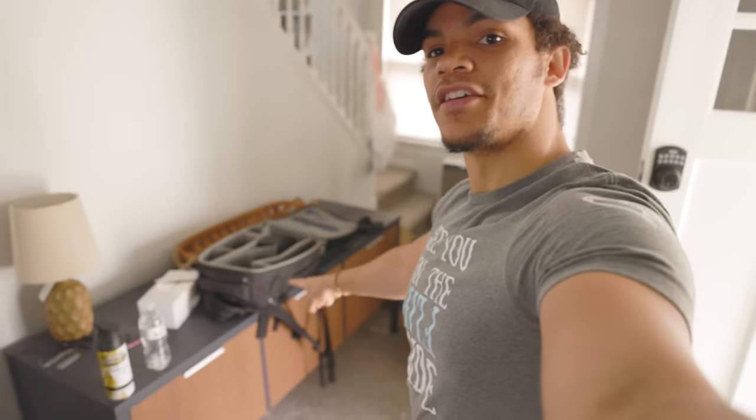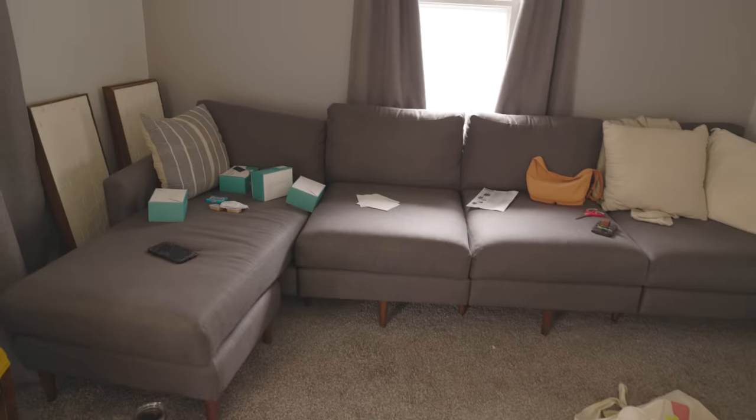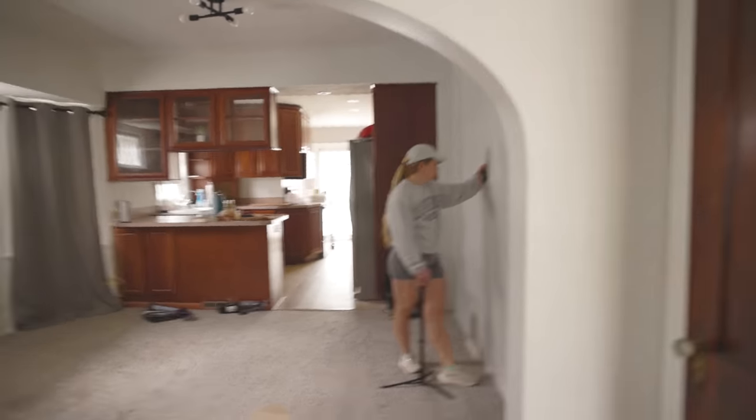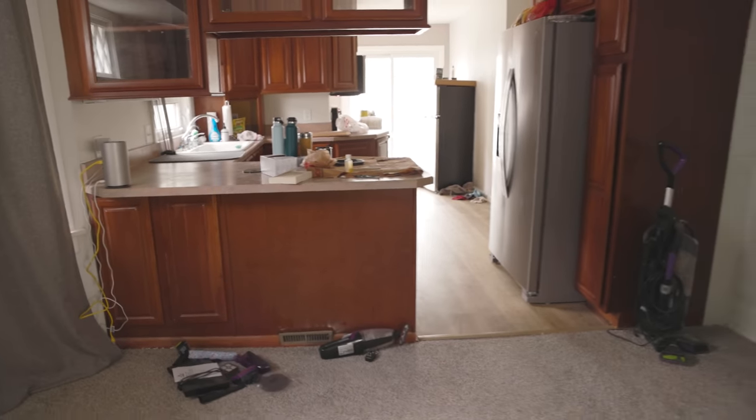This old dresser buffet thingy that Lauren did a while back is going to be staying in the Airbnb. The couch is going to be staying in the Airbnb. Not sure what we're going to do with this chair here. We've got some stuff here that's staying, a donation pile, a picture. Really we don't have too much stuff to get out of here on this level. But that's where it all is — downstairs. Let's go down there and check everything out.